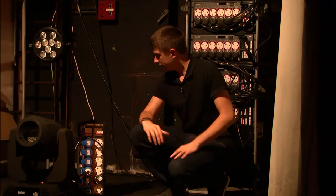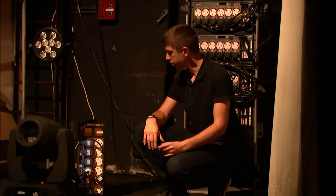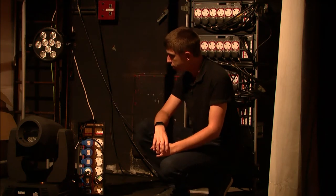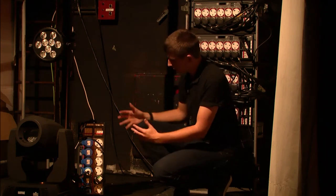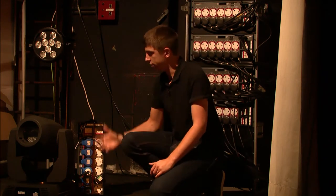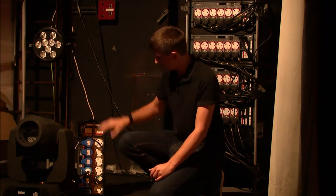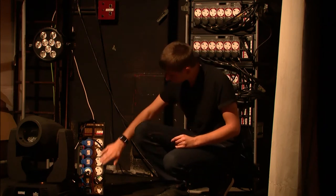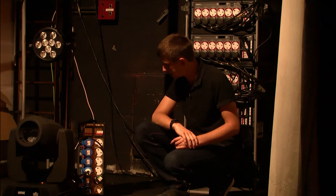Thanks very much David. You join me here in the stage left wing of the theatre. We're going to take a look at BetaPak 4 in use in one of many possible applications. We've got it here at the base of our boom with a mixture of different fixtures — some LED, some dimming. We can simply plug into whatever socket we need depending on the load. My mover and LED fixture go into the top row of sockets, which are my hard power, and my dimmed fixture comes into the bottom row of sockets on my dim channel.